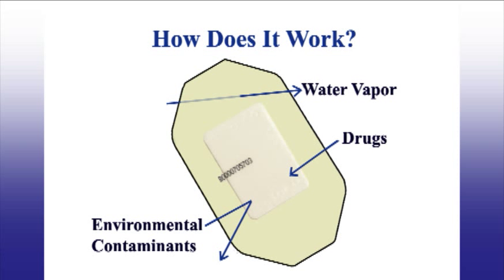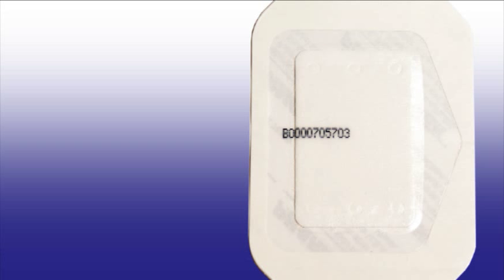The FarmCheck Sweat Patch is designed to collect the components of sweat, including drugs of abuse. Air and water vapor go through the covering of the patch, but liquid, water, bacteria, drugs, and other contaminants cannot enter the patch from the outside. The FarmCheck Sweat Patch does not deliver any medications or chemicals to the body — it simply traps the drug metabolite and the parent drug molecules in the absorbent pad for analysis at the laboratory.